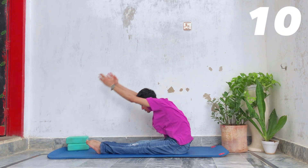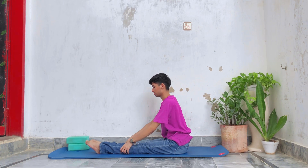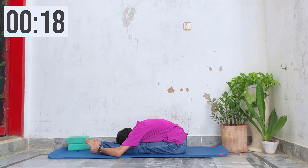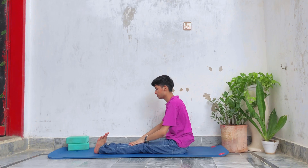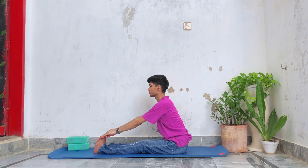Now we are going to do a static pike hold. Hold the stretch for 20 seconds with your feet pointed. Then flex your feet and hold the pike stretch for 15 seconds.